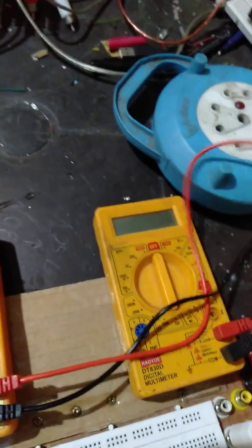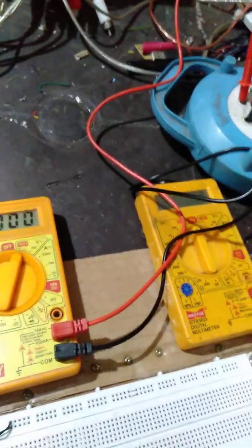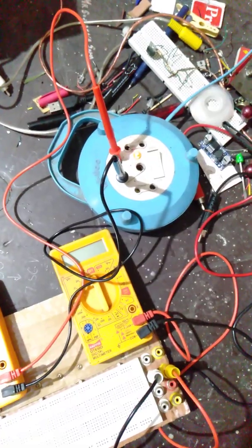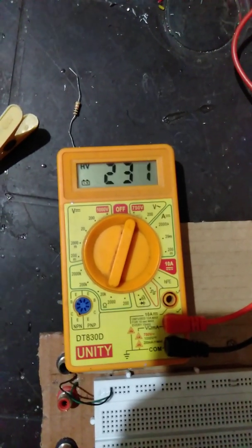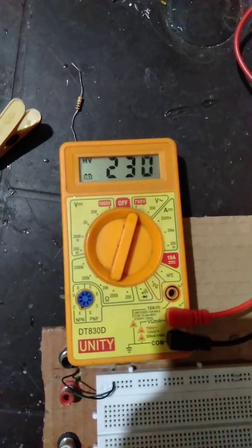I connect it to the plug and turn the supply on. The supply is on, the probes are connected, and you can see it is reading 230, 231. It's alright, it's not fluctuating.